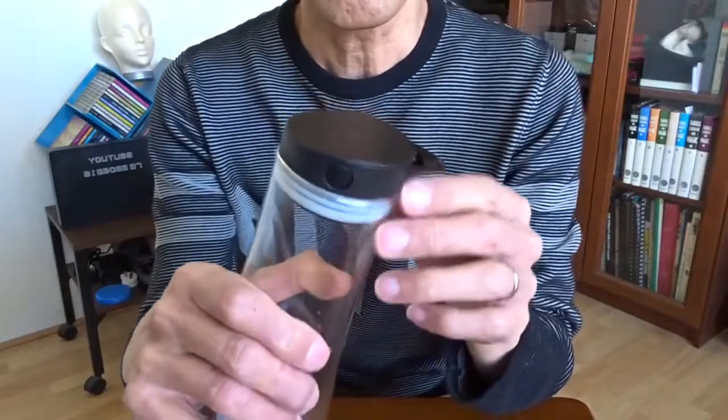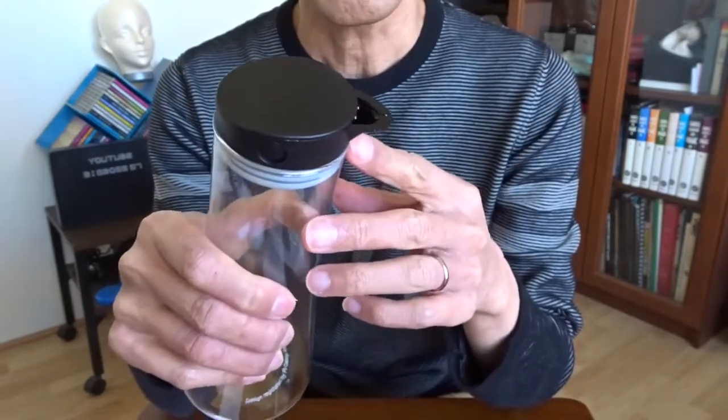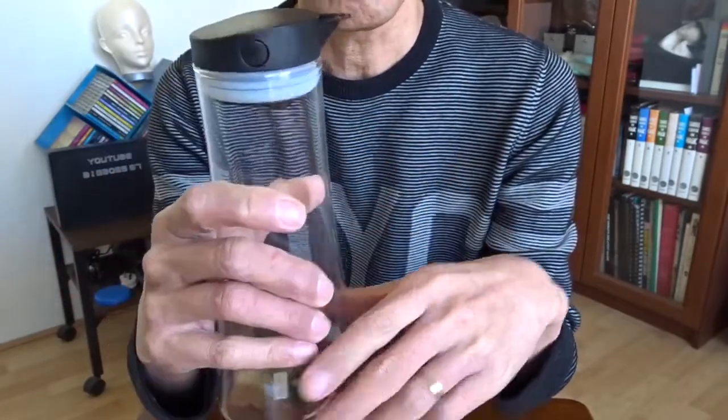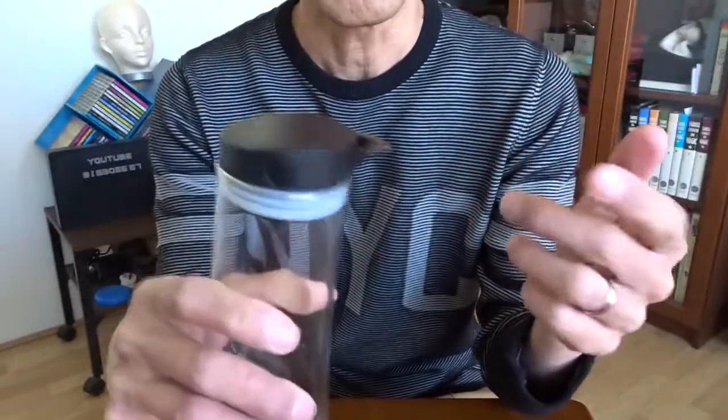The ball doesn't seem to do the job as described. It was saying it can block the flow and avoid messy dripping. Maybe it has another function to avoid the liquid drying out or avoid the smell coming out. Maybe it's still useful.